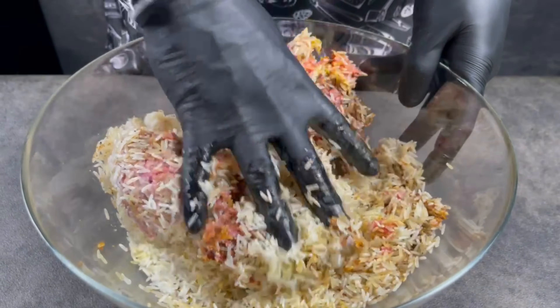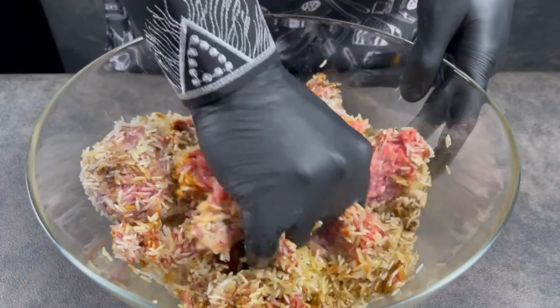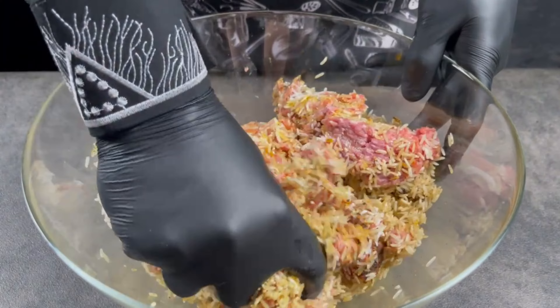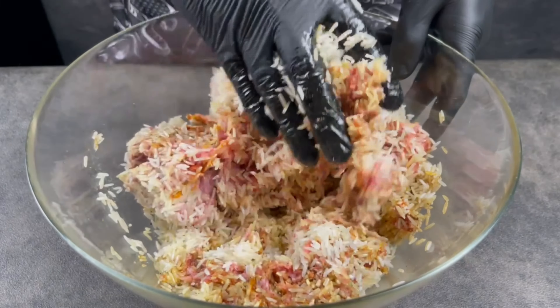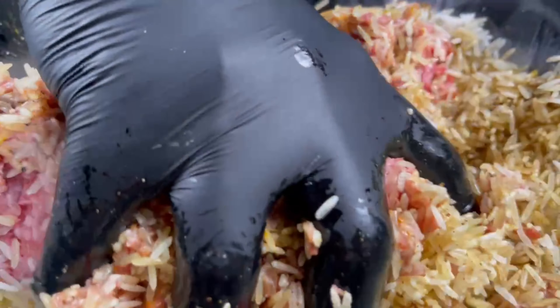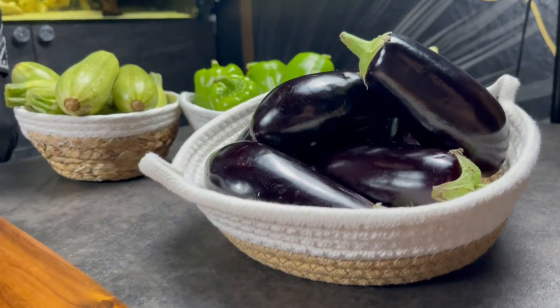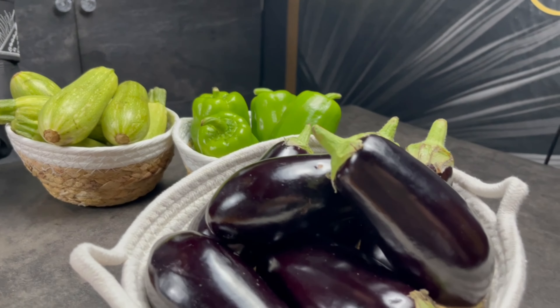Don't forget to like, subscribe, and comment on our video — it will really help our channel to grow and make more nice recipes for you guys! Next step, we're gonna prepare our vegetables for Mahashi.